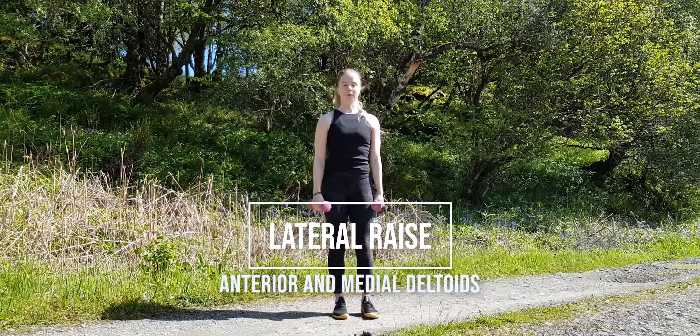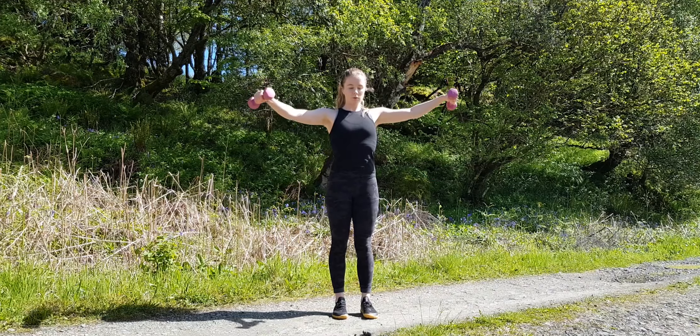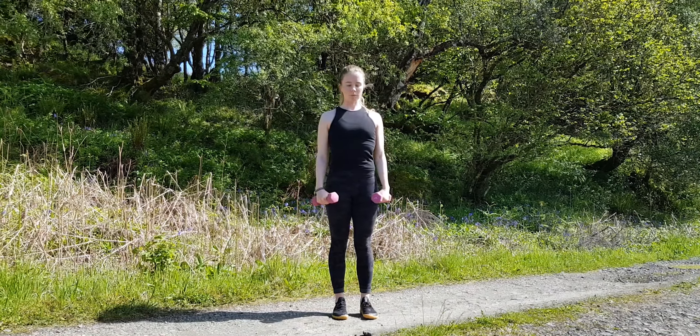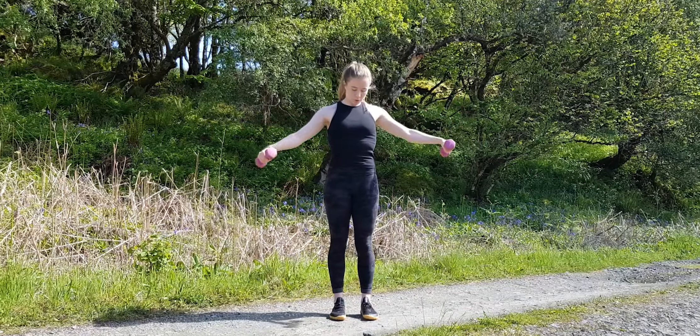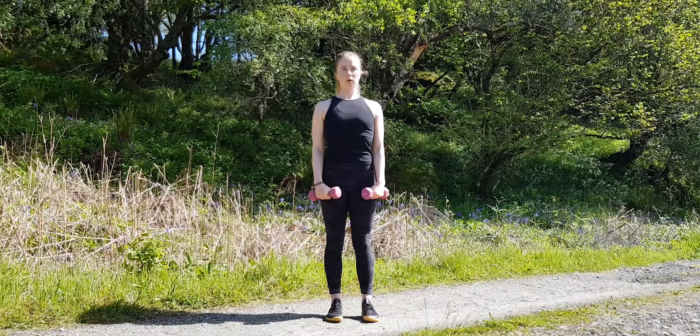We're going to start with our feet around shoulder width apart and dumbbells by our side. Roll your shoulders back and down and squeeze the shoulder blades together. You want to keep your shoulders in this position throughout the whole movement. Don't shrug your shoulders up as you lift the weight.